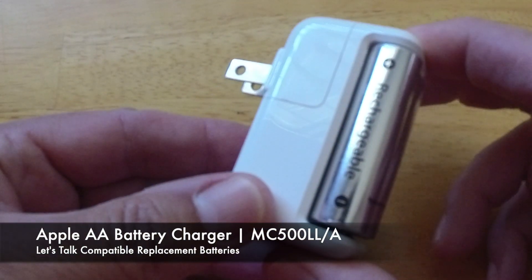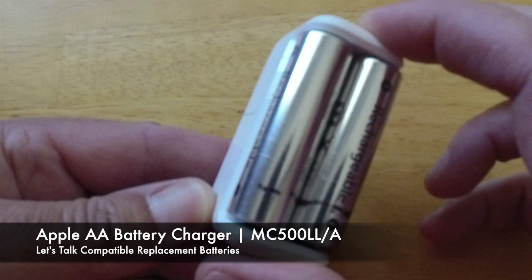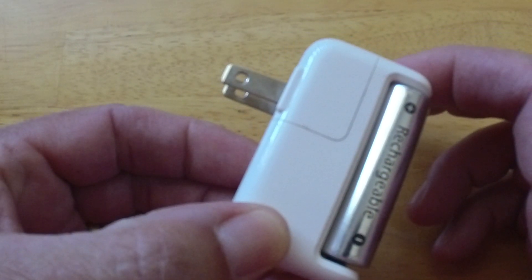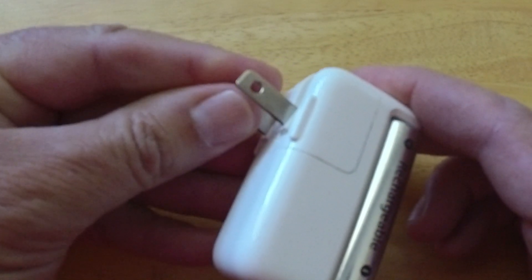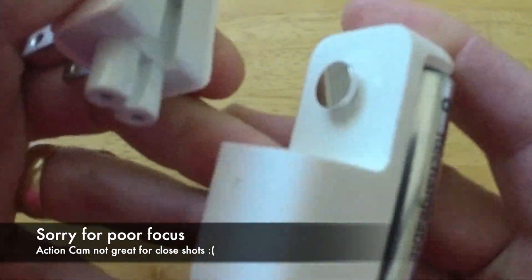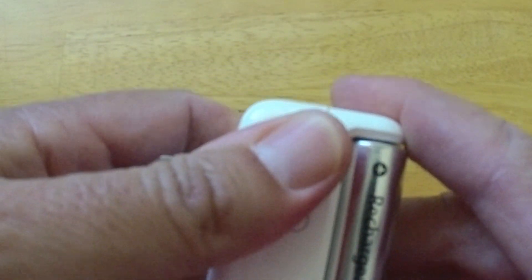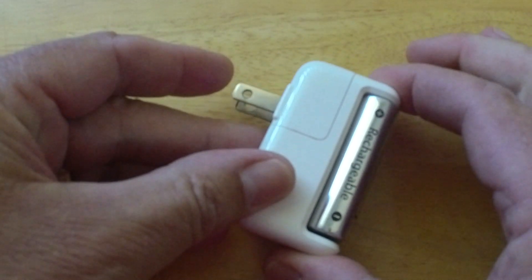This is the Apple AA battery charger that Apple started shipping back in 2010. If you're like me, you may have had one of these for quite a long time — I've had mine since nearly 2010. These batteries have lasted a long time, but unfortunately they're not holding a charge anymore. We're going to talk about what other rechargeable batteries are compatible. I'd like to keep this in use to power my keyboard, mouse, and once in a while my trackpad.